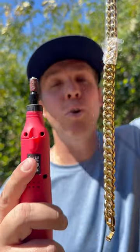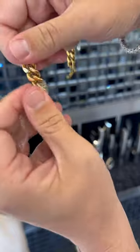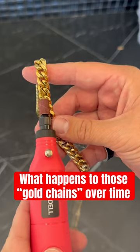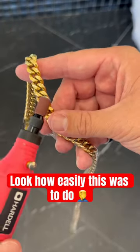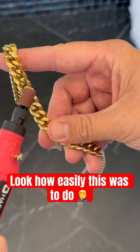We're exposing a billion dollar industry with a tool that costs $20 on Amazon. First we have to get this plastic off the chain — it's there to protect and ensure that fake gold coloring shine. This experiment is to prove this gold coloring, although it looks nice new, wears off. The point of this Dremel polishing is to speed up the process, so instead of wearing this thing for a year for you guys, I'm going to show you what happens.